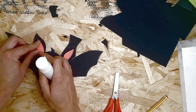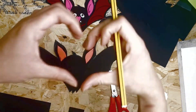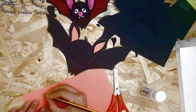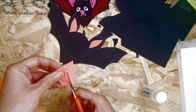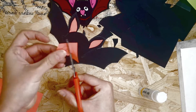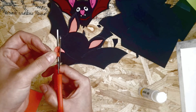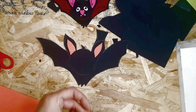Once you're happy, go ahead and stick the ear pieces down. Next you're going to draw in his little love heart nose, cut that out, and if you're not happy with the size just do it again or adjust it. Place it in the center of his face.